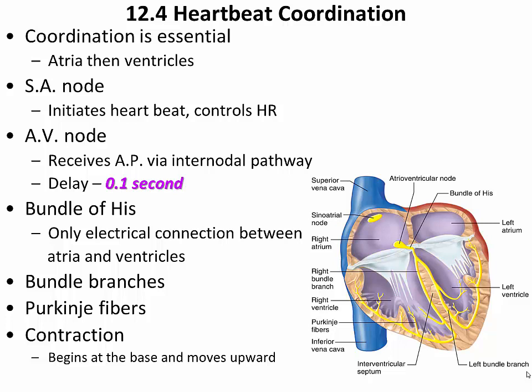Without this coordination, nothing happens. If the atria and ventricles contract together, no blood can enter the ventricles or the atria, and so no blood would be pumped through the body. As we look at the conducting system of the heart, we see that it facilitates this coordination.